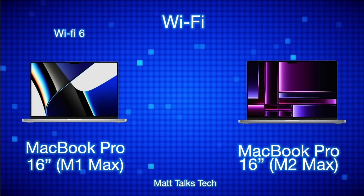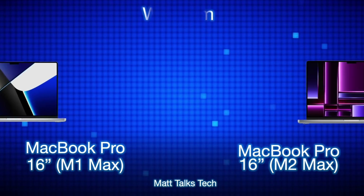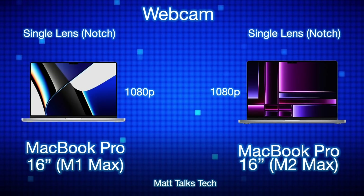Wi-Fi technology has improved slightly. The M1 Max MacBook Pro had Wi-Fi 6, while the new M2 Max and M2 Pro on the 14 and 16 inch models upgrade to Wi-Fi 6E. For the webcam, both models have a single 1080p FaceTime camera in the notch — nothing has changed there.